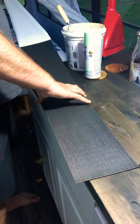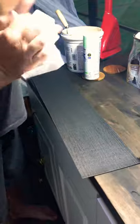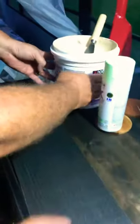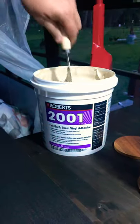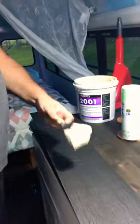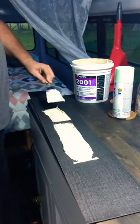It just comes right off — it's actually the same thing we put on the floor too, just a different shade of gray. We got this vinyl adhesive called Roberts 2001 that's supposed to help adhere this to the ceiling a little bit better, and it says it works on steel, so it should be pretty good.